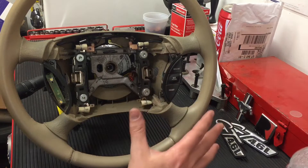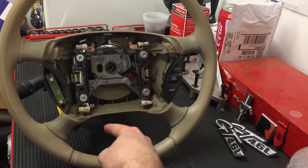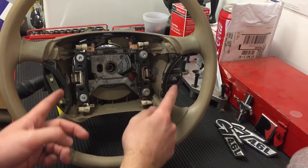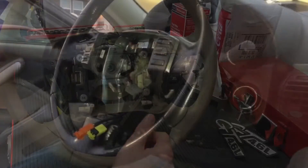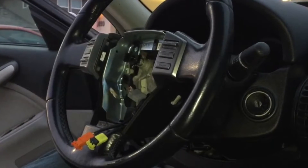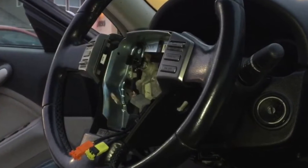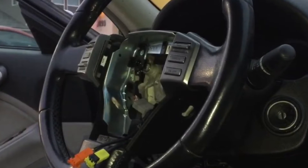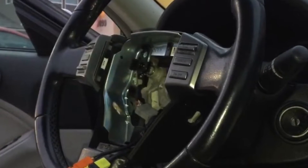Basically on the car, the clock spring makes it so that when you turn the steering wheel, you can still have electrical connection to the airbag, the cruise control buttons, any electrical that has to do with the steering wheel. In the case of the Infiniti, it was even the radio and cruise control buttons on the steering wheel that were affected. I didn't even know that was going to fix it until I changed it. I was mainly changing it because the horn was not working unless you turned the steering wheel and then honked, and that's a pretty common sign with the clock spring.